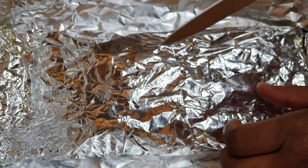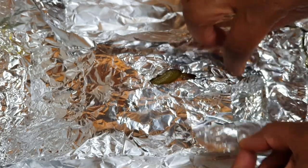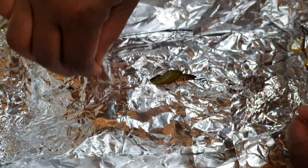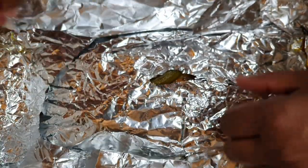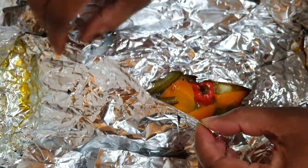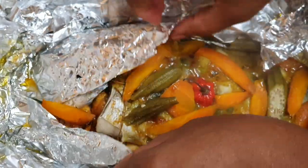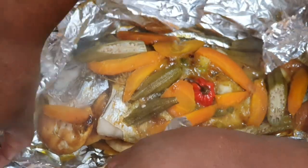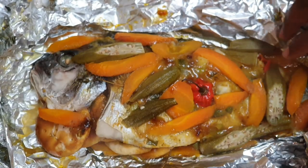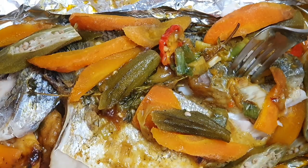Just be careful when you open this because it's been steamed, so it's extremely hot. And there you have it — my fish is ready! It's about to be lit up in here, look at this. Wow, I had a good time!